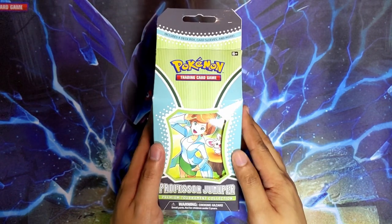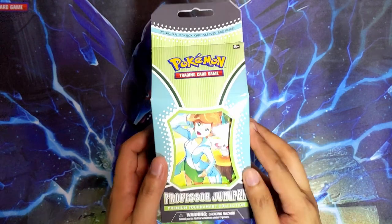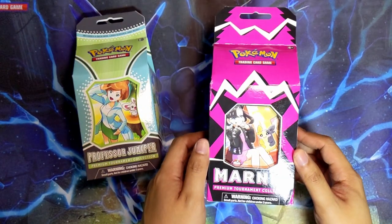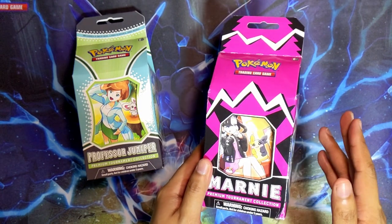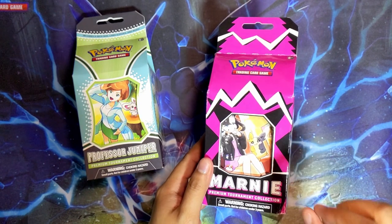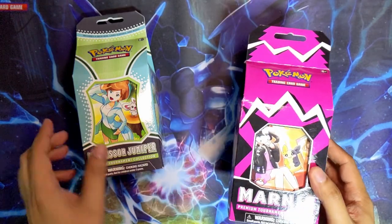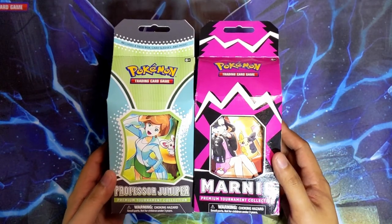I'm gonna rip into this very soon, but I figured I might do something slightly different rather than just opening this box on its own. What I also purchased today was the Mona Premium Tournament Collection Box. I got this for a pretty decent price - still scalper prices, but not as bad as it could have been, so I was willing to pay. Let's open both these boxes and compare the contents.